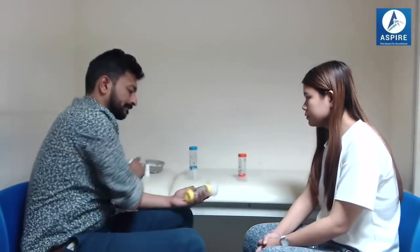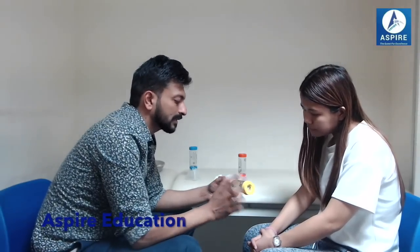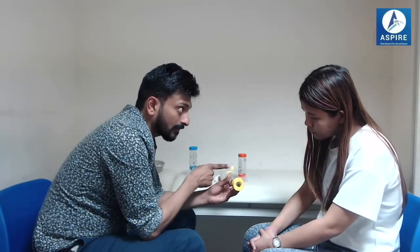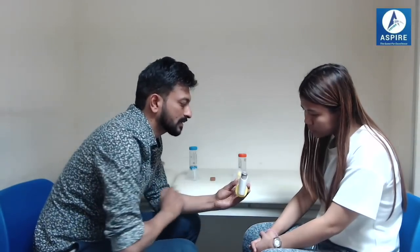Let me show you how to use it. This spacer has four parts: the mouthpiece, a valve, the aero chamber, and the inhaler port where we put our inhaler. One important thing: the valve and the point here should be in the same plane when you attach the inhaler. You shake the inhaler well, check the expiry date, and put it here like this. Make sure the inhaler and the valve are in the same plane.